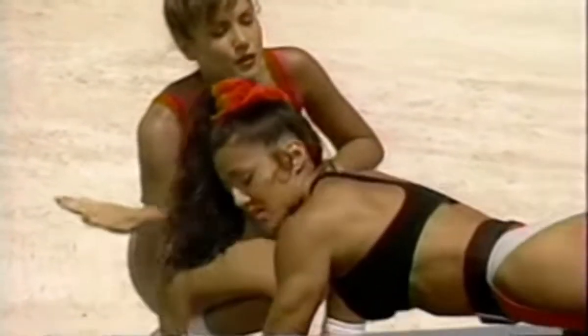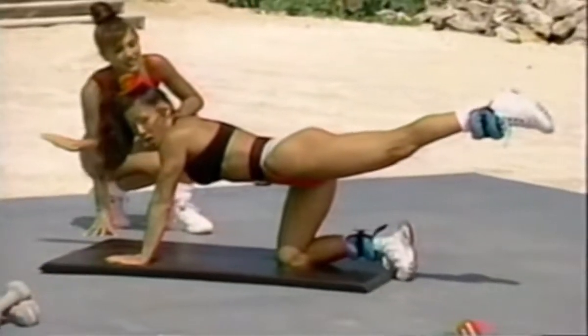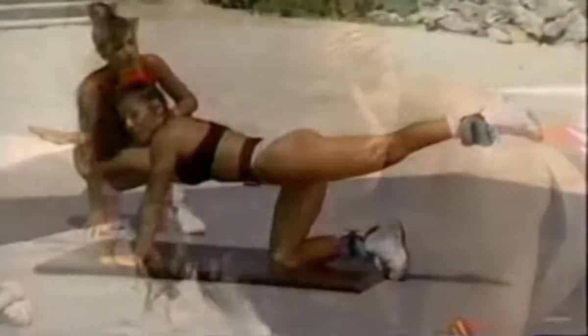For those of you at home, if you do have problems with balancing like I do right now, you may want to lean up against the wall. It'll definitely help your balance and your posture as well.